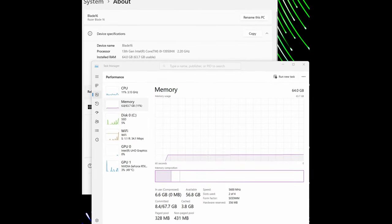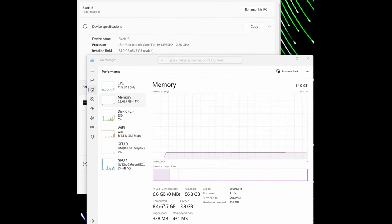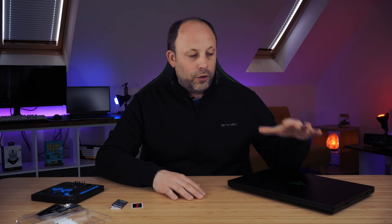In my Razer Blade 16's system information you can see the 64GB kit is showing and it's actually running at 5600MHz, which is what we want. Not all laptops will be able to do 5600MHz on a 64GB kit — some may only give you 5200MHz, like the Alienware M18. The 32GB kit shouldn't be affected, and to be honest, you're not going to see a massive performance difference between 5600MHz on the Blade 16 and 5200MHz on the Alienware M18.